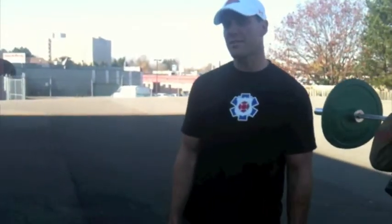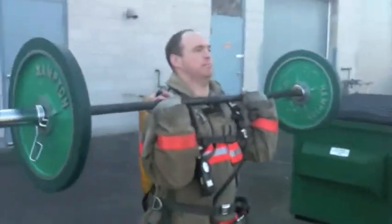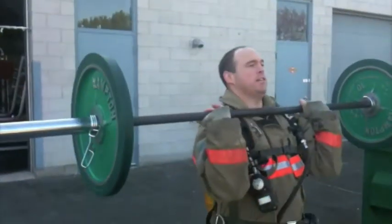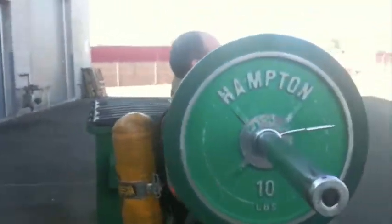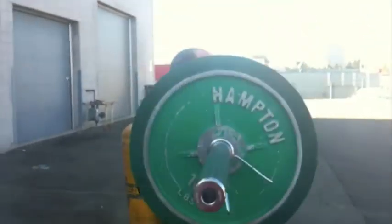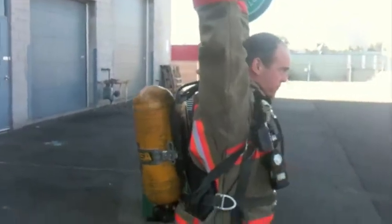Standard for the push press for Firefight Appreciation Day: we are going from chest to a lockout position, with the ear showing through the arms. Locked out overhead — small dip and a lockout overhead.